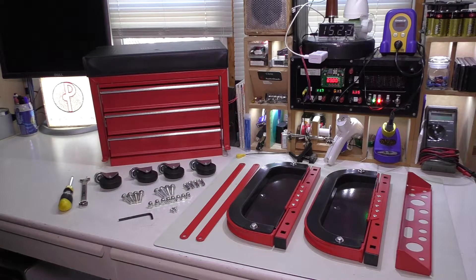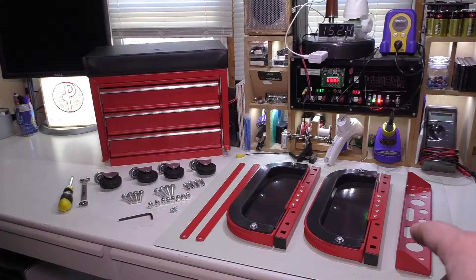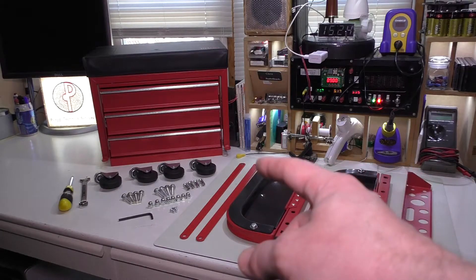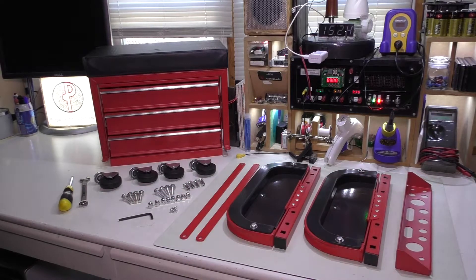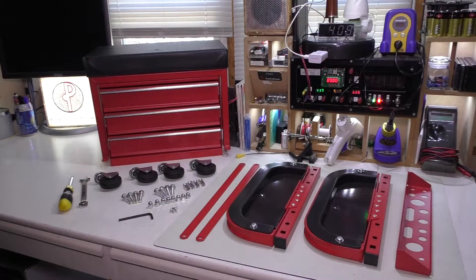I didn't have a need for it at first, but I've actually come up with a use for it. This is something you'd normally use for working on a vehicle — you could wheel it out to the tire and keep various tools in it. You can see it has a padded seat on top, a tool tray, and these other little pieces that fold down from the side. The only things I had to provide were a 14mm wrench and a Phillips screwdriver. They gave you an Allen wrench, which you can see sitting right there with the rest of the pieces.